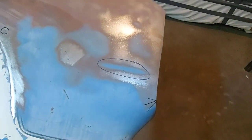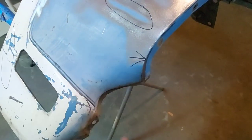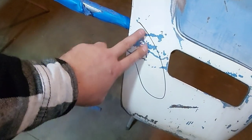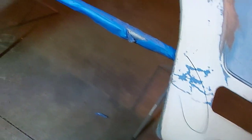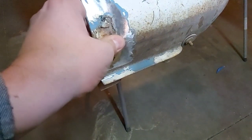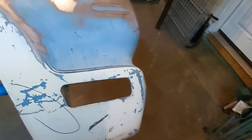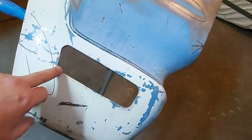A few things left to fix: there's a nice little crease here, a couple of dents, and I've got a little bit of a crease I'm going to have to hammer and dolly out. And we've got some rust here — I might have to cut all that out and patch it up.